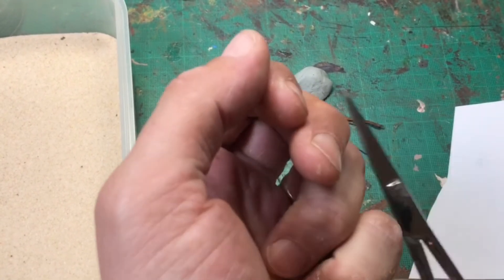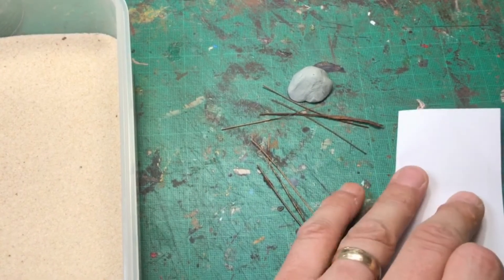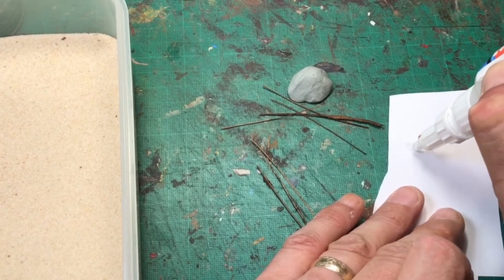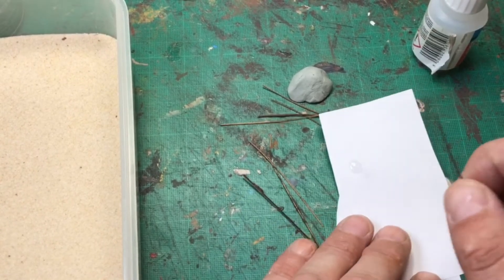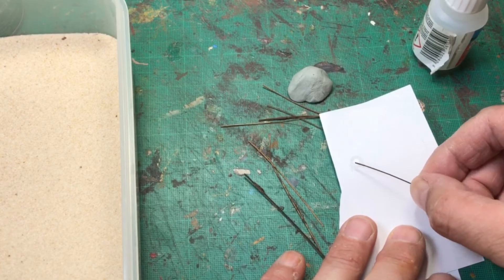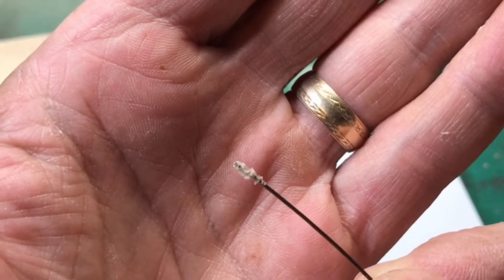We're going to grab out some of the reeds and look for the right sort that's going to fit for the purpose we want. This one looks about ideal. We're going to take the scissors and cut it down to the sort of length we want to use. Blob some super glue out on the paper — you can use liquid super glue but you're going to have to be a lot more careful and may have to do this bit in stages. Pop the reed into the super glue, trying to get an even coat around it, and just dip it in the fine basing sand.